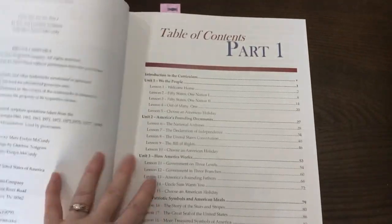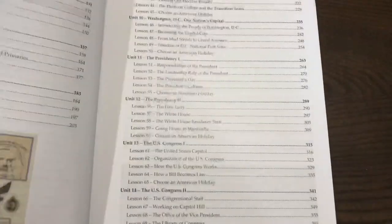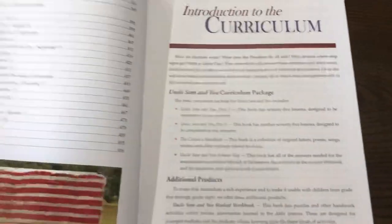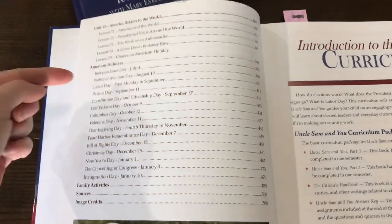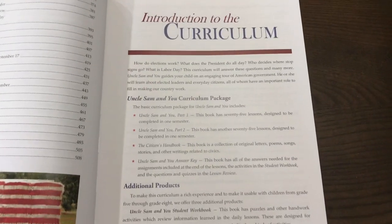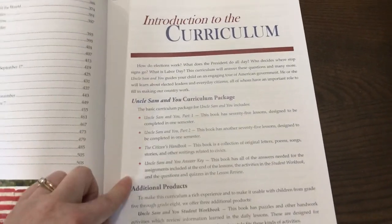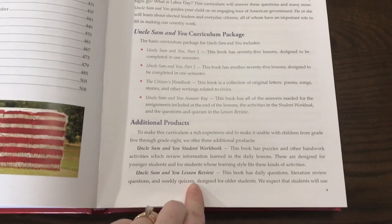There are two textbooks. This one is part one. You can see the table of contents, and there are 15 units. At the end of this book are the American Holidays lessons. With the curriculum package, these are the things that you'll need: additional products, student workbook, and lesson review.